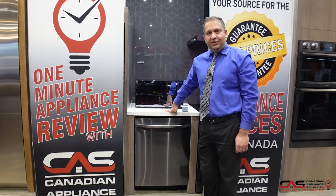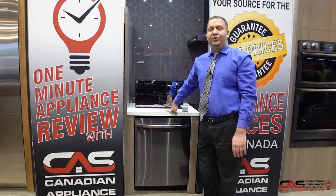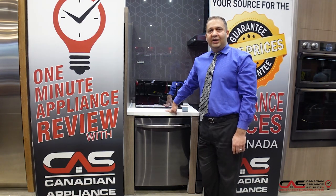My name is Imran, I'm at the Brampton store — come and see me and we'll give you an awesome deal. You can add additional warranty coverage up to five years, with all parts and labor included.